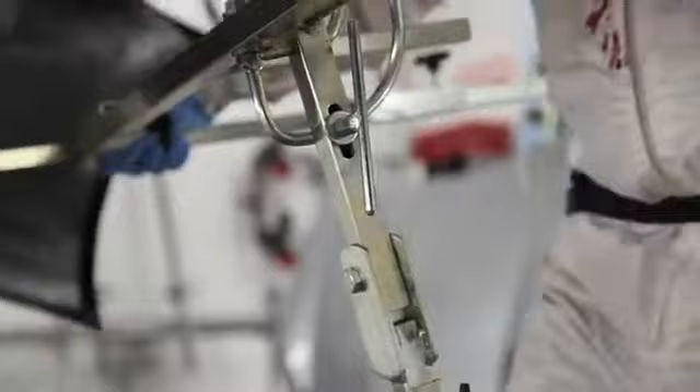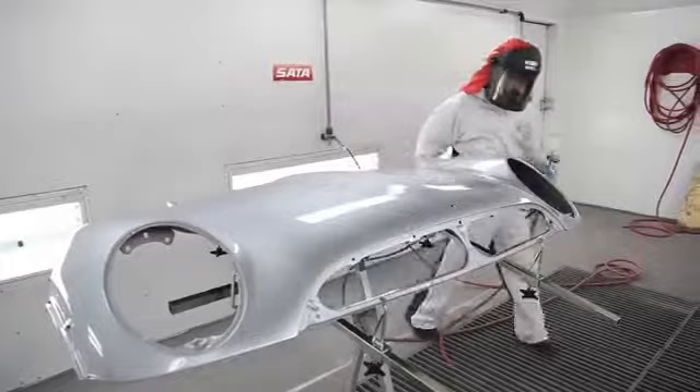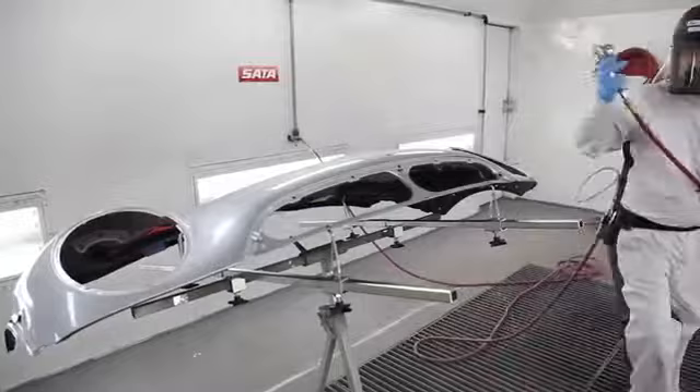Secondly, they're the most flexible because the stands adjust horizontally and vertically, which means that you can get very large panels and very small panels fitted on there perfectly. Thirdly, you can adjust the panel and the placement of the panel while it's in use, so you don't have to take it off the stand if you need to adjust the placement.